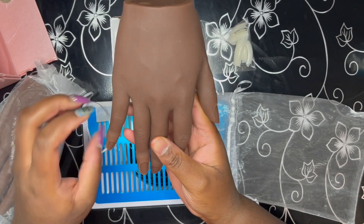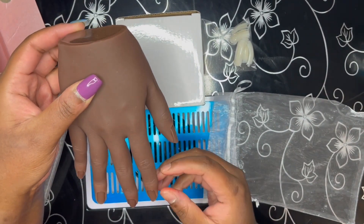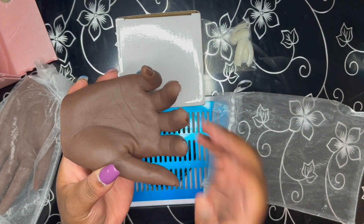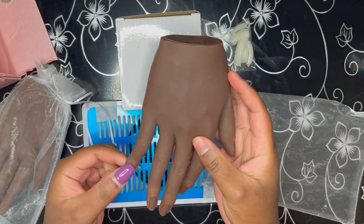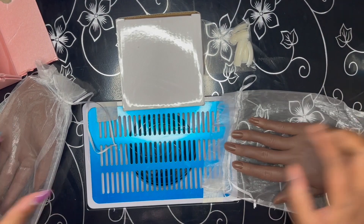I purchased these two hands as a set from Amazon by the brand KnowU. This set actually costs about the same as one practice hand from Red Iguana. I got it in color number six, which is the darkest color that they offer.